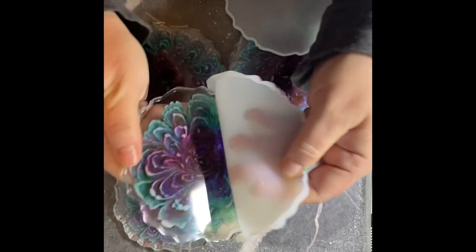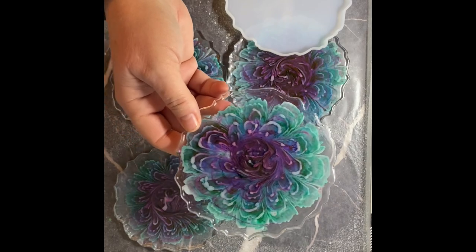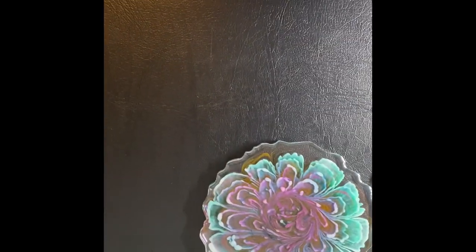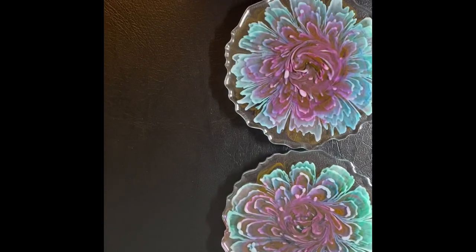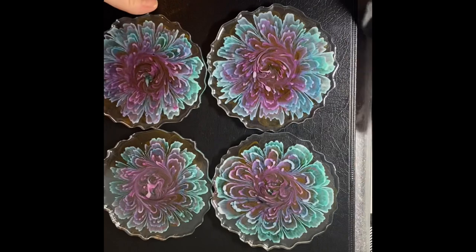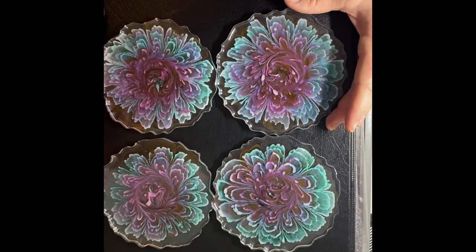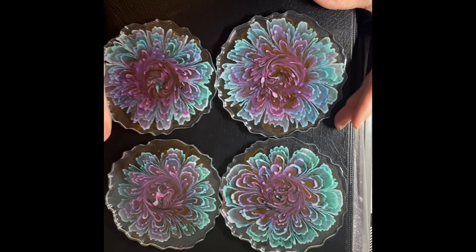All right, last one. There we go — very cool. I really like these. These came out really nice. All of them are different — not any two are the same, but I think they came out really, really cool. What do you guys think? If you want to, you can leave comments. Otherwise, have a great day and I'll see you next time. Bye.